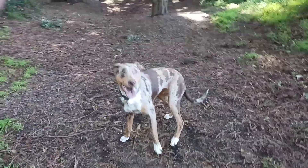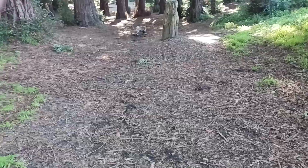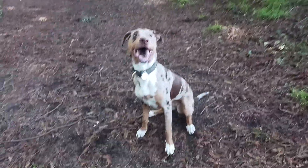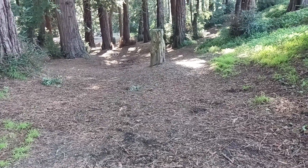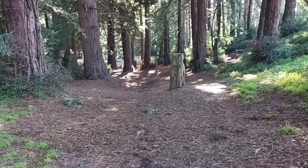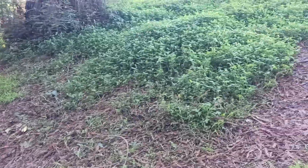Sit, sit — yes, good girl. Very good. Go! Good catch, good catch. One more. Sit, sit, sit, sit — good job, good girl. She's good at following it, she really tracks it. Good job, Angie. Good girl, all right — one more. All right, now we gotta go.